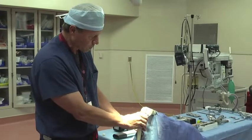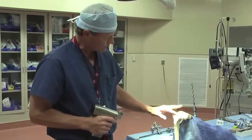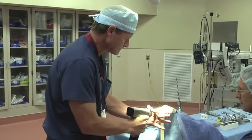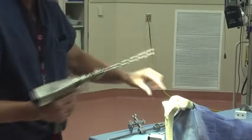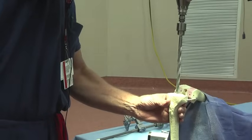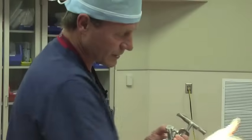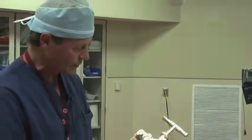We then bring the tibia forward and start to prepare that. As a personal preference, I like to take off the tibial spines to make it flat so I can drill the next hole. Now working on the tibial side, once I have a good flat surface, we'll come in and put our drill in again for a rod. We'll use an intramedullary rod — you can do this with an extramedullary rod, but I prefer rods that go down the bone for a better read on alignment.